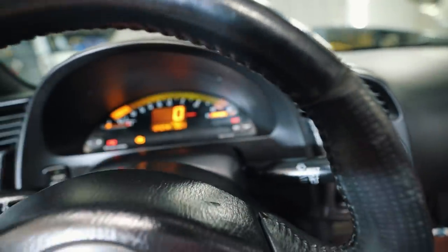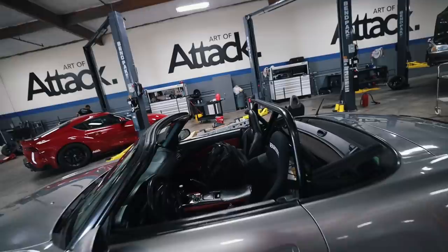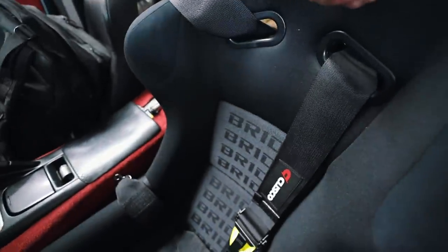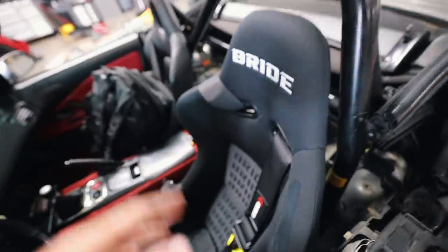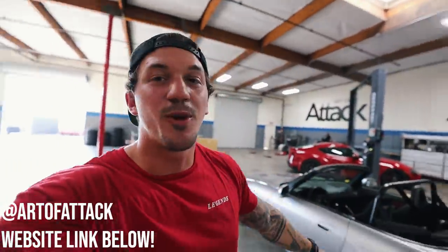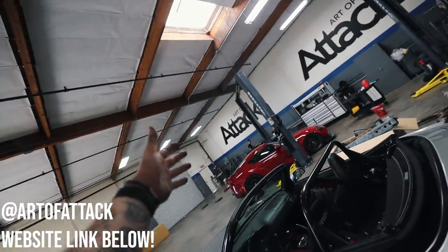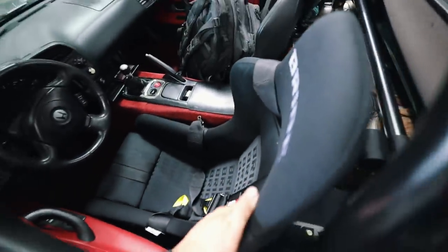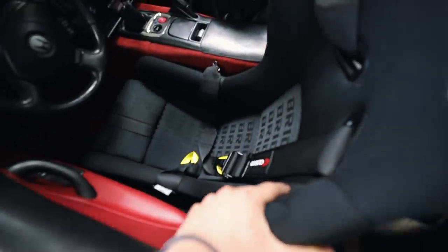We have our airbag light on, but that's to be expected. We have finally finished the S2000 - brand new BRID carbon fiber bucket seat is in, Hard Dog harness bar with the Cusco harnesses. I cannot wait to go get my first drive in this car. I want to give a huge thank you to Art of Attack for helping me source all of these parts and letting me install this stuff in their shop. Angel's the man for hooking it all up. And thank you to Ken for helping me out today. We're going to take some shots in the shop and go for the first drive.